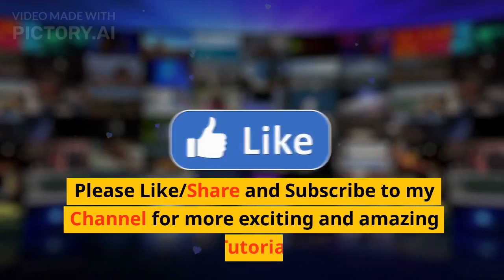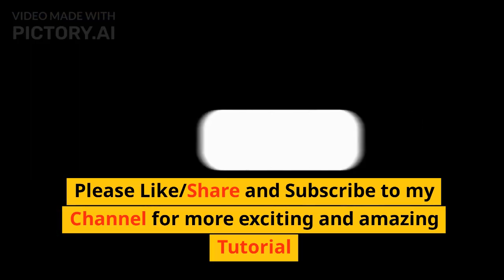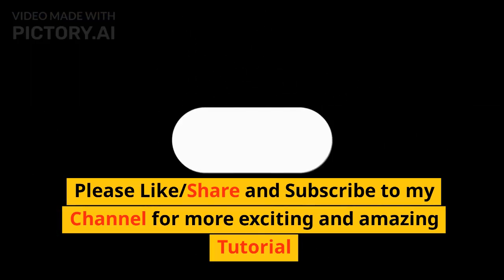Please like, share, and subscribe to my channel for more exciting and amazing tutorial releases.